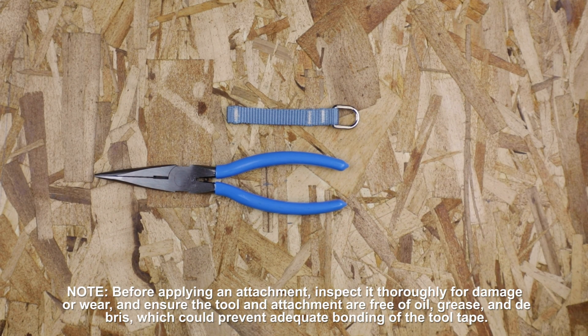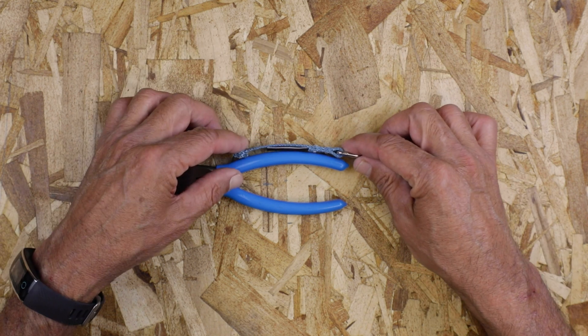In this video, you're going to learn how to apply Faltec's 3.5 inch d-ring attachment for tools with long handles and weighing up to 2 pounds.